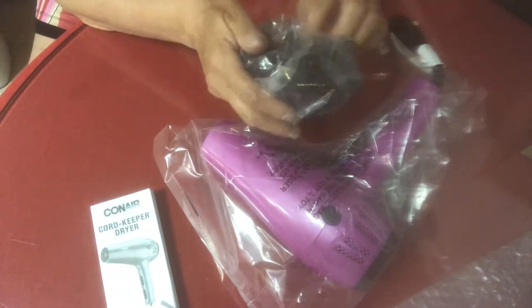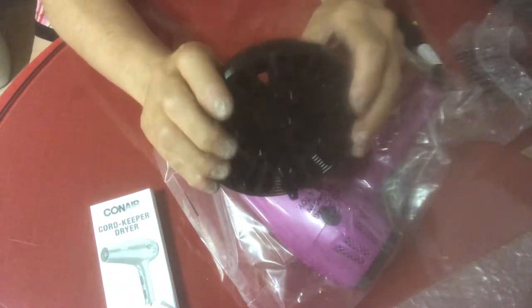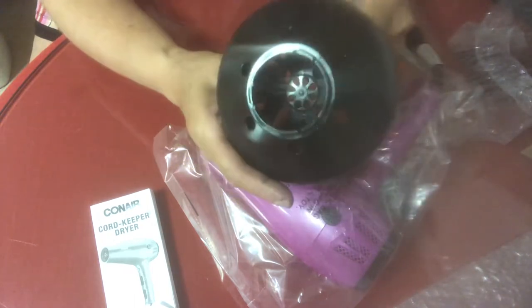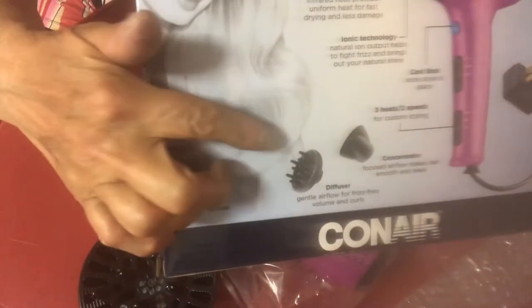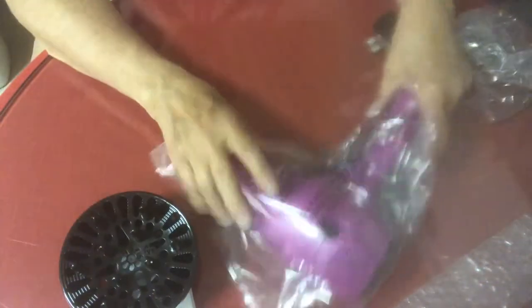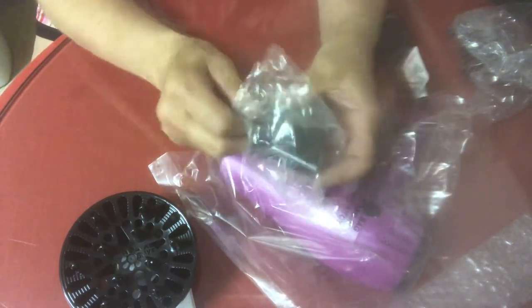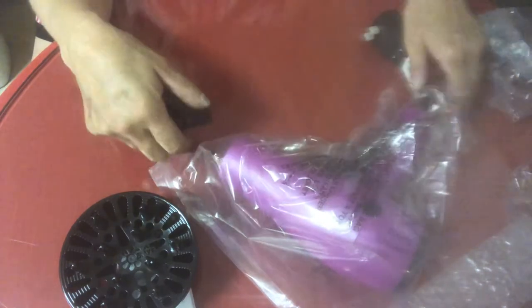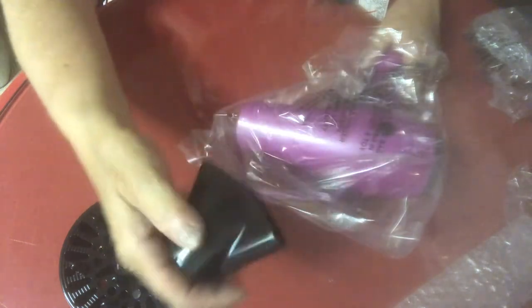So it comes with a book. Wow, that diffuser is pretty big — that's a good size. It looks smaller in the picture. That does not look that big. As big as this is. So that's cool. And then it has a concentrator. So that's cool. And that's a pretty good size.